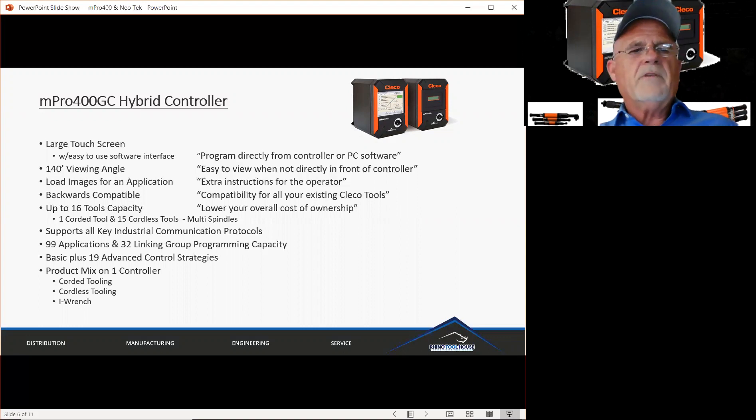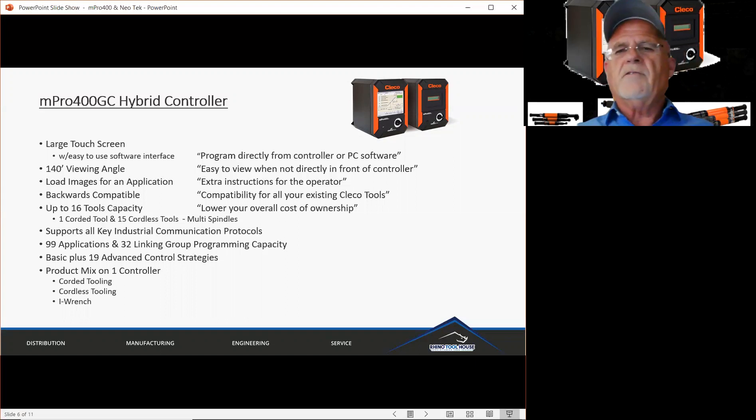Along with that screen, we can load images for an application. This will provide extra instructions for the operator if needed. The controller is backwards compatible — compatibility for all existing CLECO tools. One controller for all of the tooling, whether tools you might already have in the plant with a little age on them or all new tooling.